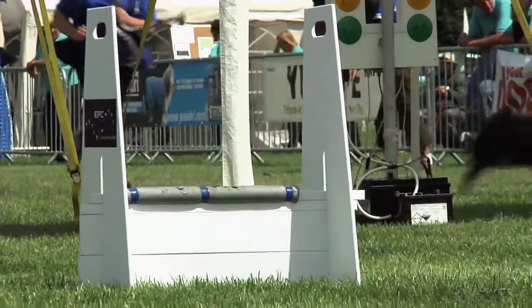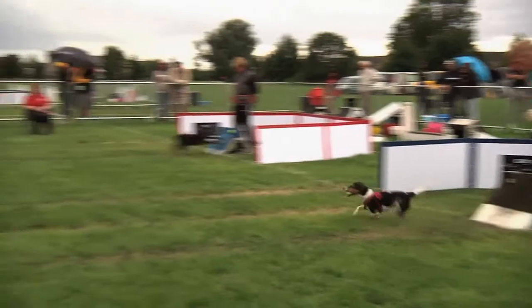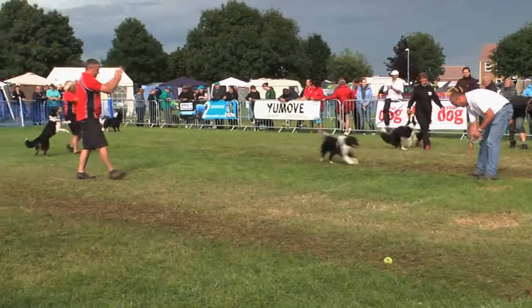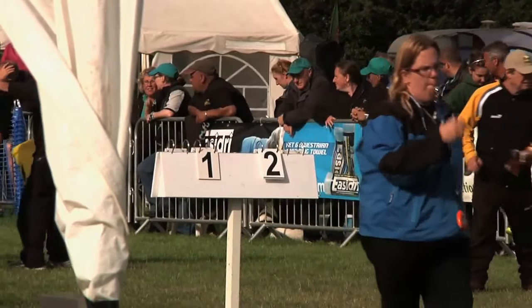Jump heights are set four inches shorter than the shoulder height of the smallest dog racing in each team. The first team to have all four dogs finish the course without error wins the heat. Each race is best of five, so first to three wins.